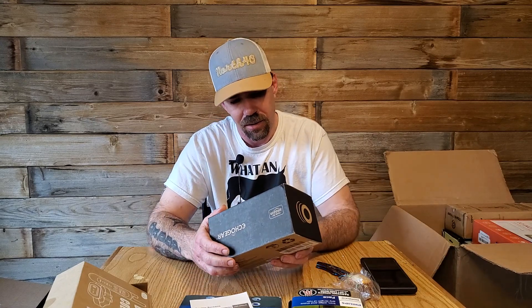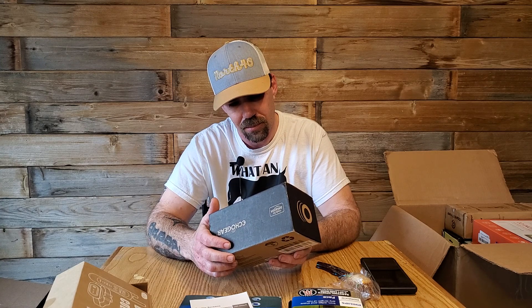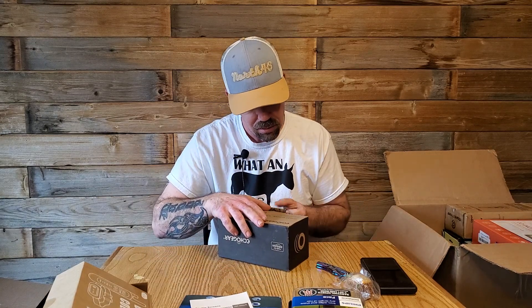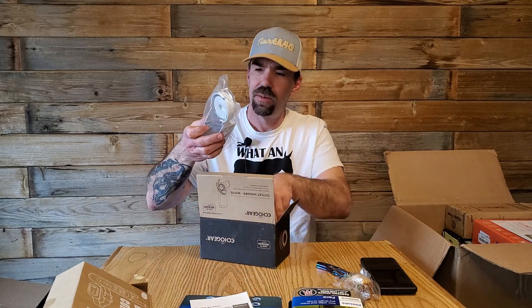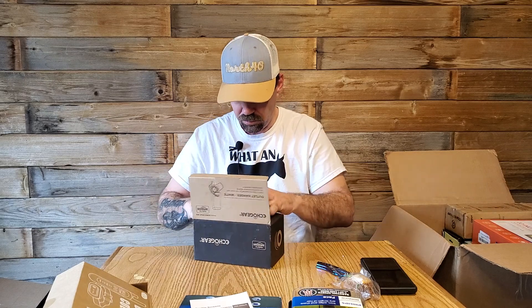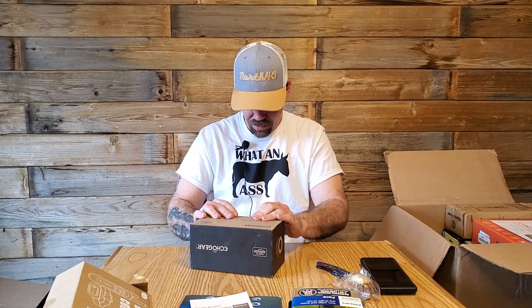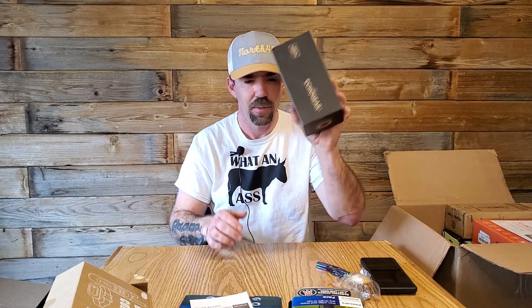We got an outlet hanger — I don't know what it is exactly, but it's brand new. They've got happy little product videos. It's Echo Gear, made for Amazon.